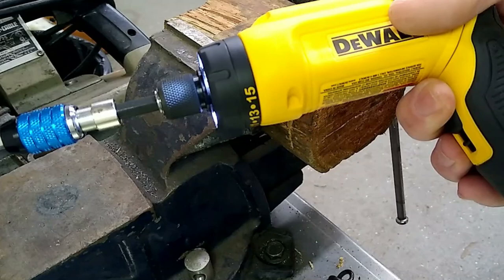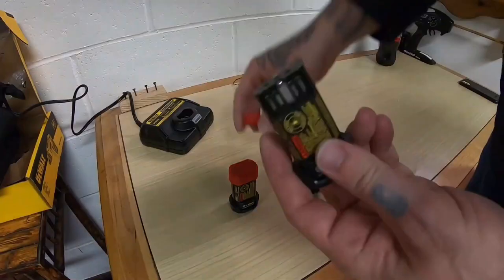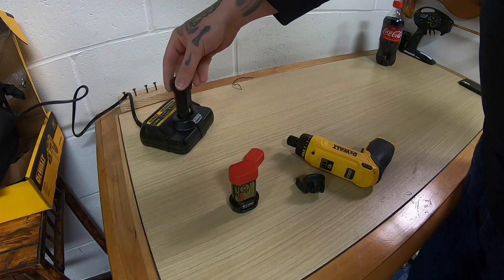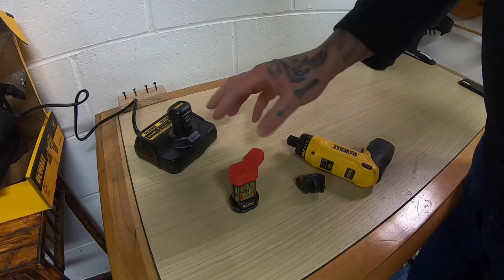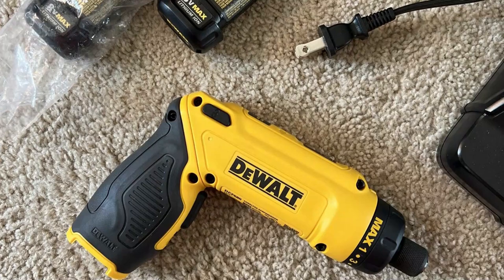23 inch-pounds of maximum torque output provides a superior power-to-weight ratio for various fastening applications. The 8V MAX battery pack allows for longer run time and charges in one hour. This cordless screwdriver has a gyroscopic trigger that activates the motor with the motion of a wrist — twist the tool to the right and it will tighten or drive a screw; twist left and it will loosen the screw.